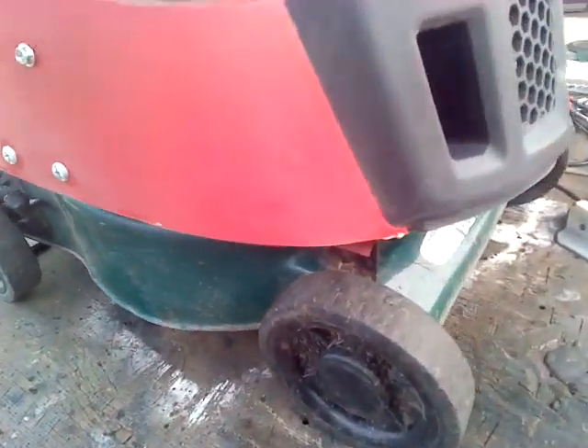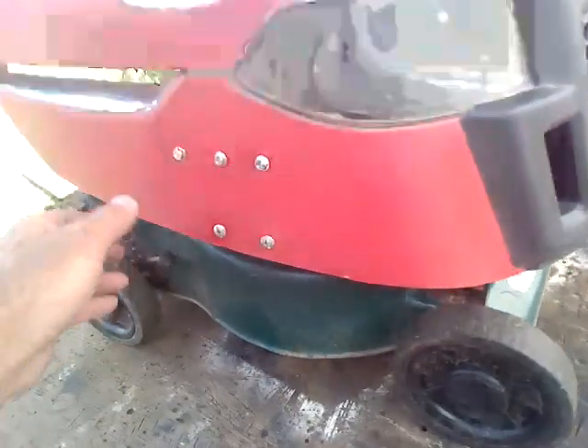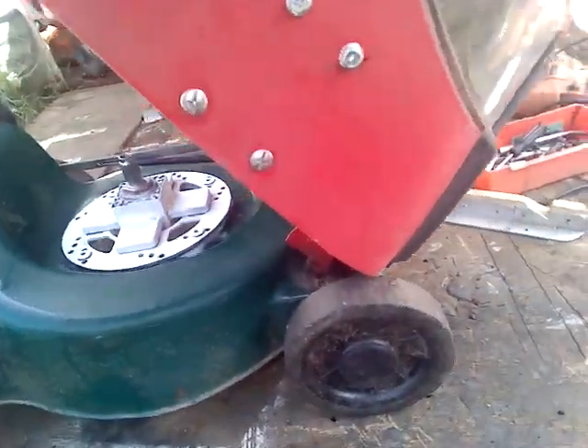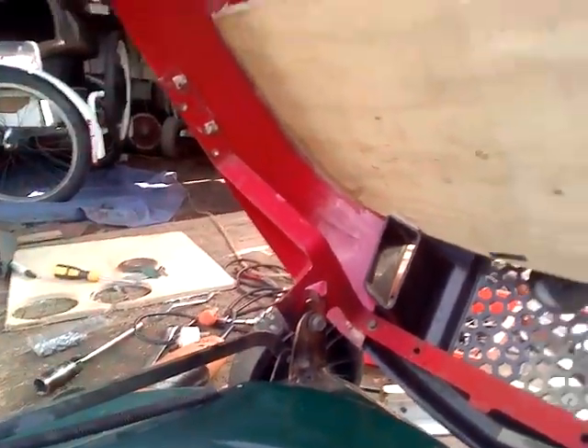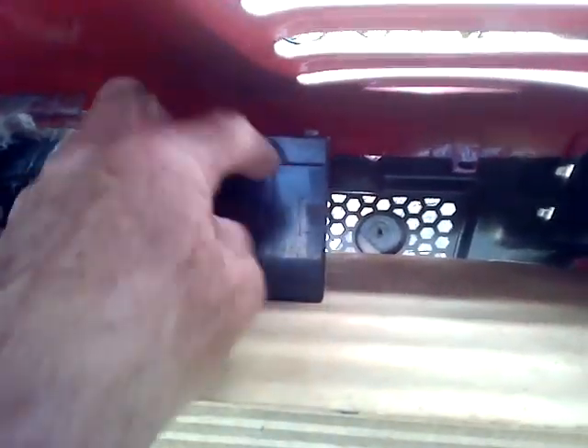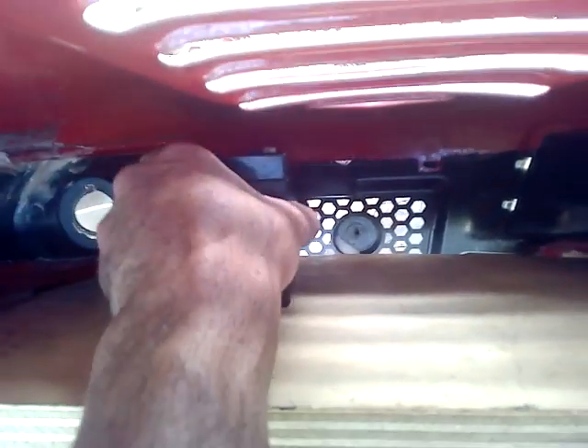If we lift up the hood, you can see all the inside. I've welded the brackets down here to the mower and got some good hinges on it. I've just started on the battery box up here, where the controllers and all the batteries are going to be.